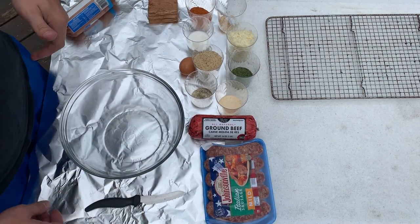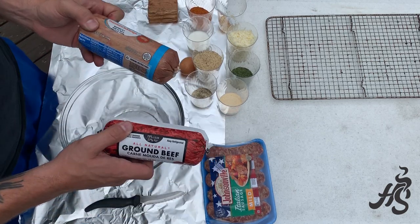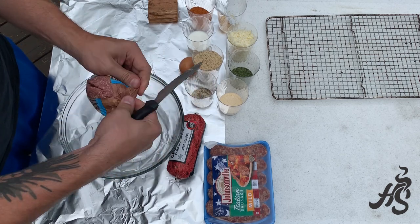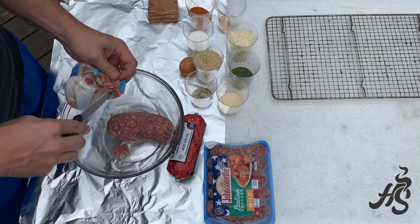It's super simple but great on the smoker. What I do is one pound of sausage and one pound of ground beef. We're gonna put these together and mix them up in just a moment — equal parts sausage and ground beef.